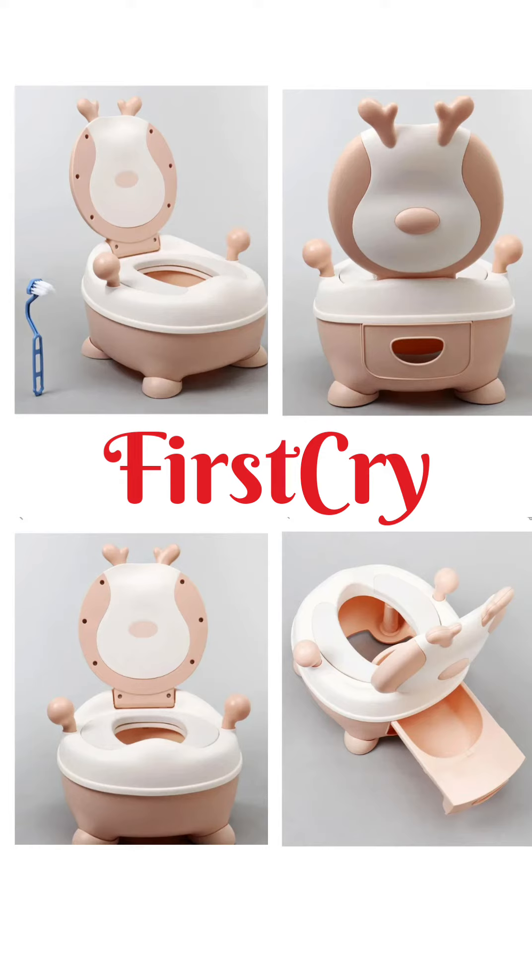This is durable plastic made. You get a cleaning brush with it. This is the best for potty training. I got 45% off — approximately 1500 rupees.